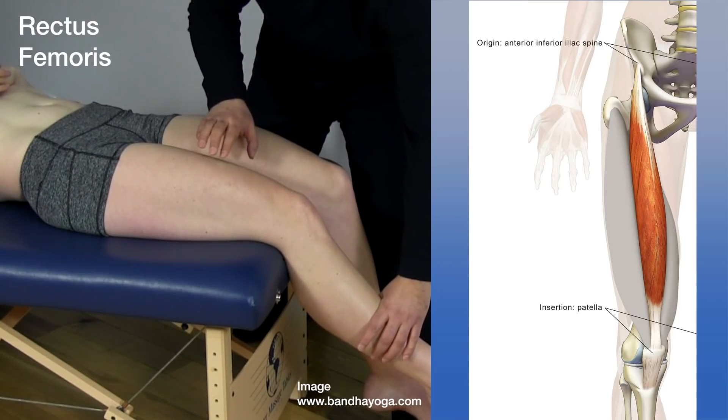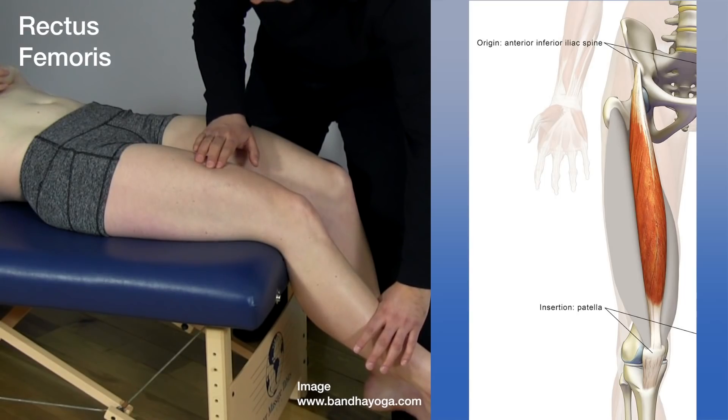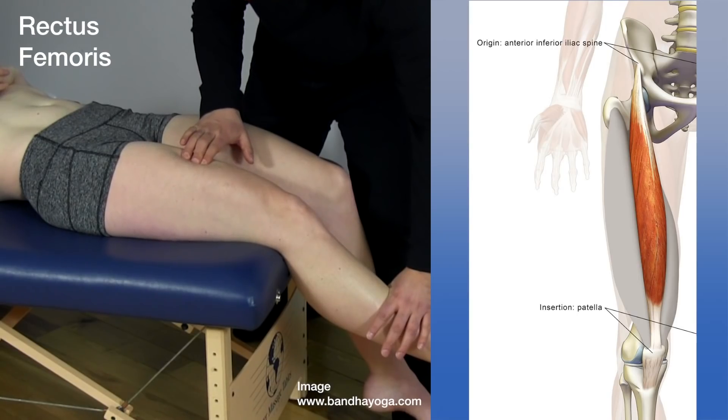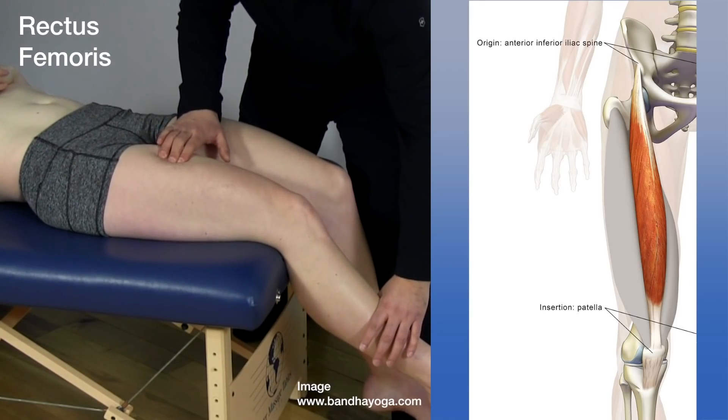You're going to have them relax and then extend, going back and forth. Push again into my hand — and you're going to follow the muscle all the way up. You can really feel it popping out. Push up again and follow it all the way up.